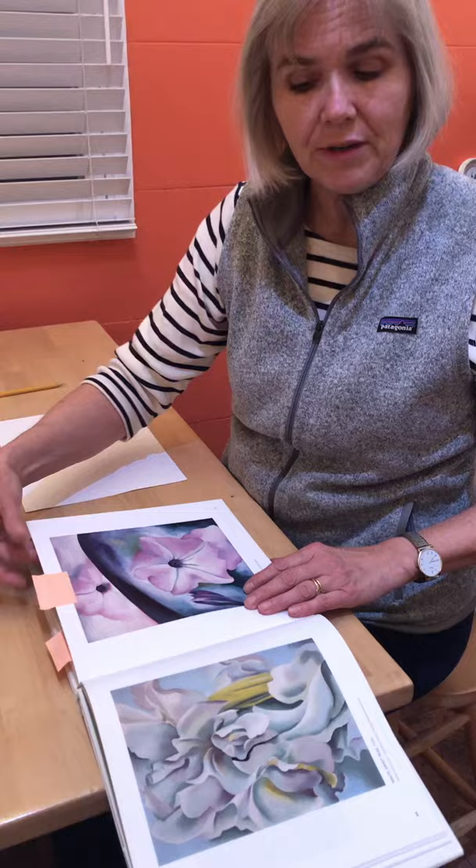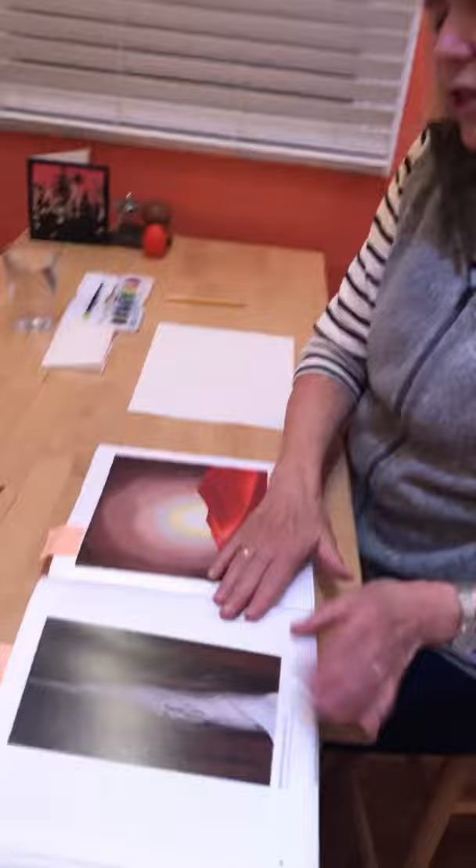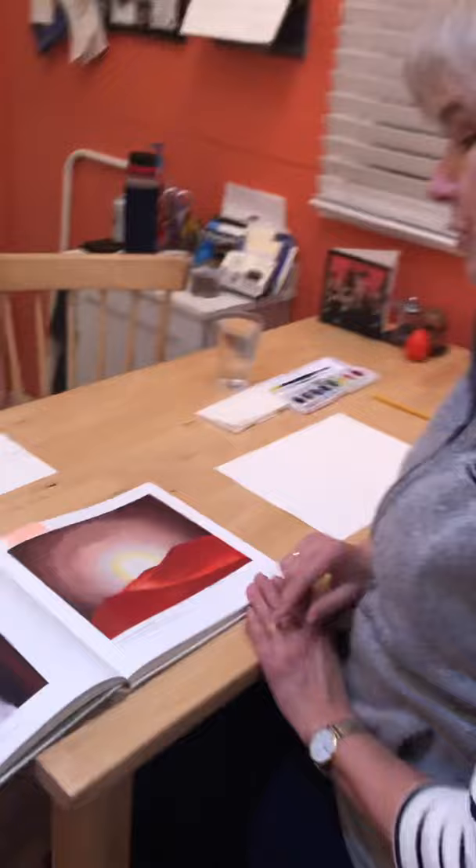Today, however, we will do a different kind of painting she also did, and that is landscapes. Here is a painting that will remind you a little bit about what we will do today. It's called Red Hills with Sun.